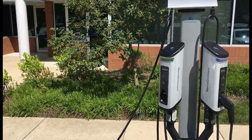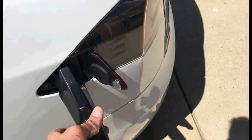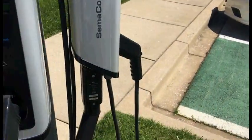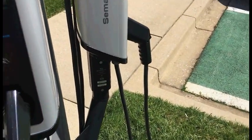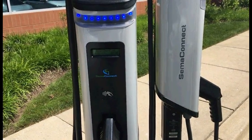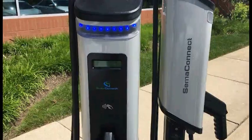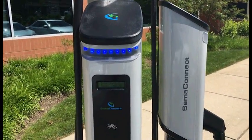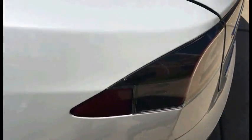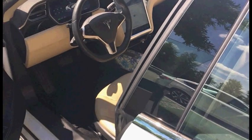Terminating a charging session couldn't be easier. You simply unplug the J1772 and plug it back into the charging station. It's going to give you a recap of kilowatt hours used, time you've been plugged in, and any charges to your account. It goes back to a steady blue LED which means the station is now available. Take out the adapter and you're ready to go. Thank you very much.